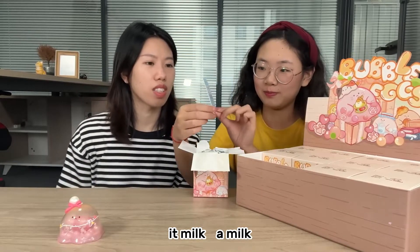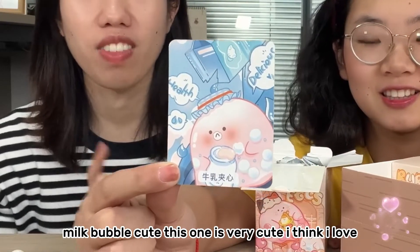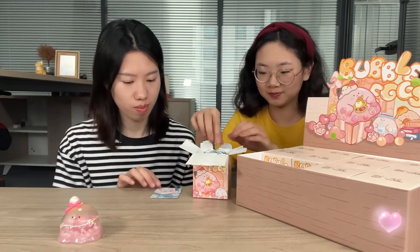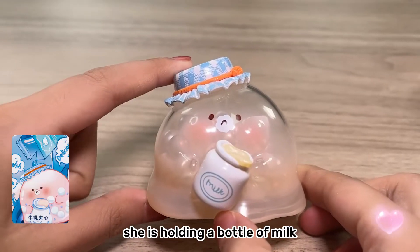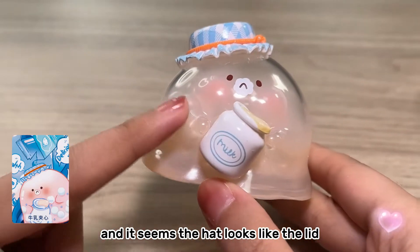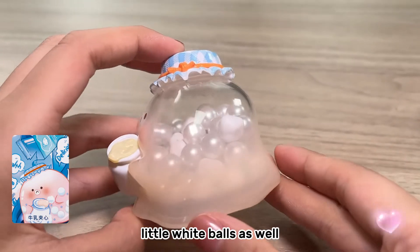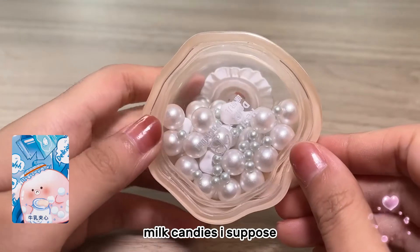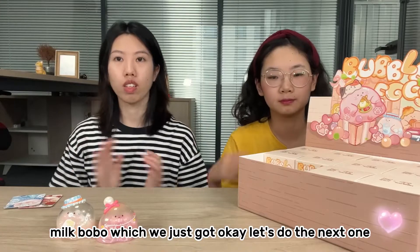Milk! It's a milk bubble egg! This one is very cute too — I love the color. I love blue, I love green. It looks like a bottle of milk — she is holding a bottle of milk and the hat looks like the lid. As for the fillings, it's got little white balls, some green ones, and also something like a milk candy.